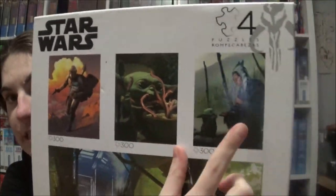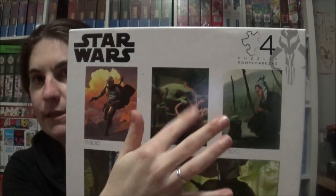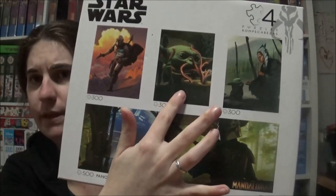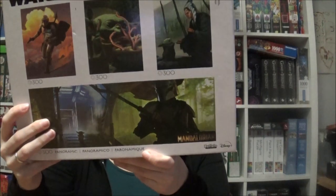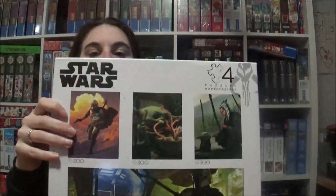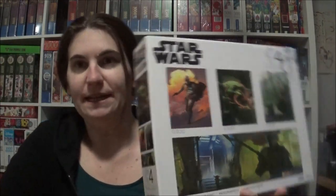We've also got Ahsoka with little Grogu, so I think this is a good mix. The hardest one will probably be the Grogu puzzle because it's all in one color scheme, but since there are only 300 pieces it might be okay. I'll do them all one after another and show you all of them — this video might be a little longer — and then we'll put all of them on the table and see how they look together. Let's start the jigsaws!